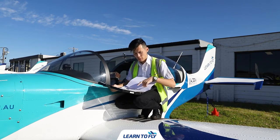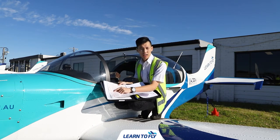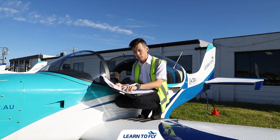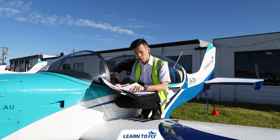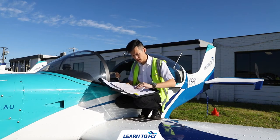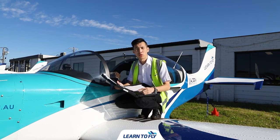We also have to check the maintenance release — that it's up to date and for the correct plane, which this one is P-P-Y. In section one of the maintenance release is the maintenance required. We'll be checking if there's any maintenance due now that would stop the plane from flying. The last part is the daily inspection, which after we've inspected the aircraft, will be signed by a licensed pilot so we can go flying.